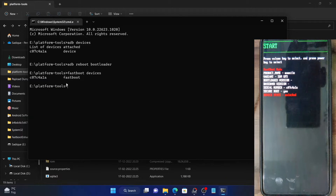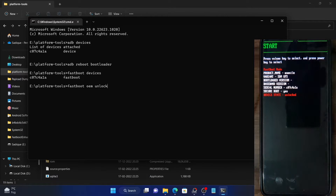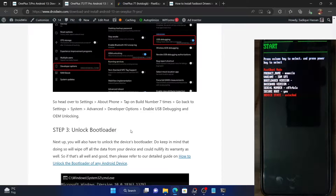Type in the fastboot oem unlock command and hit Enter. You will now get a prompt on your phone to unlock the bootloader — select it via the volume keys and hit the power key. Once you hit the power key, it will unlock the bootloader and your device will boot to the OS. Once you boot to the OS, you'll again have to enable USB Debugging as shown in this guide.